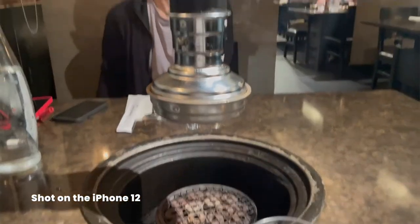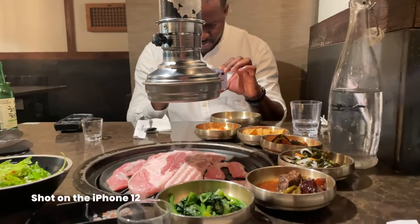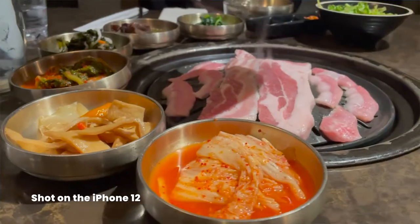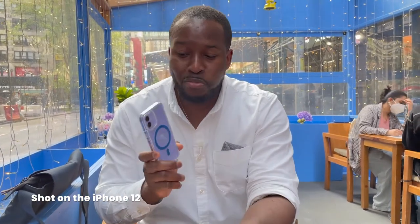We're done having lunch — we had some Korean barbecue. As you probably noticed, we shot everything with the iPhone 12, which is a great experience. I think Apple has done really well with this device; your iPhone is capable of doing a whole lot for you, which is honestly really good.